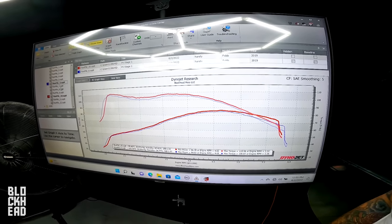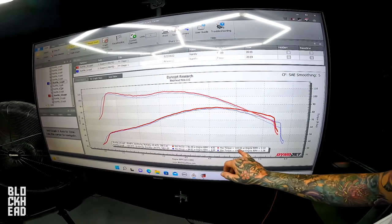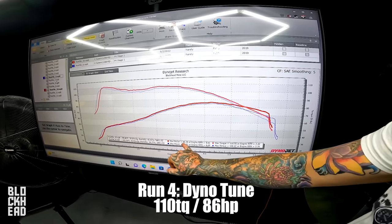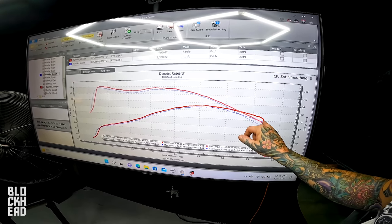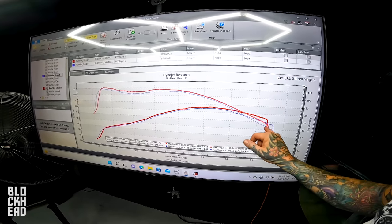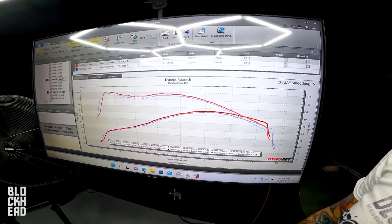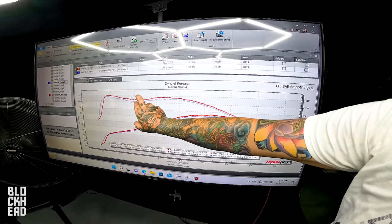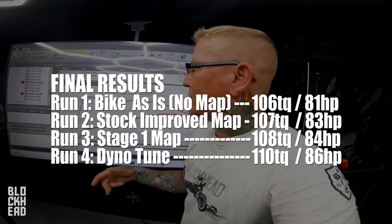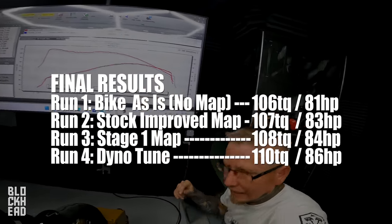Nothing overly exciting, which I didn't really think we were going to get. The can map gave us 108.5 and the tune gave us 110.5 — so we increased two horsepower. You notice the power carries out a little bit smoother. That fell off the hill faster, this one doesn't quite fall off the hill as fast. We didn't pick much up in the midrange dip — that's likely a characteristic of the exhaust.